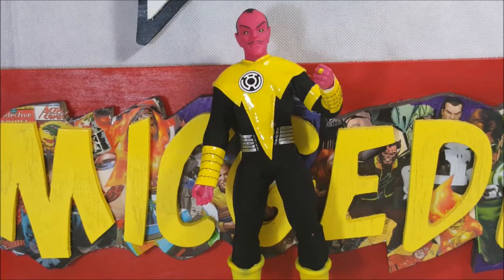Hey guys, welcome back to Comageddon TV where all geek culture collides. I'm Shannon, and today we're gonna be taking a look at the Retro Action DC Superheroes Sinestro by Mattel.